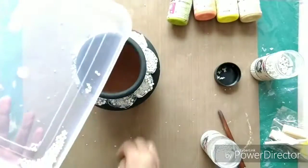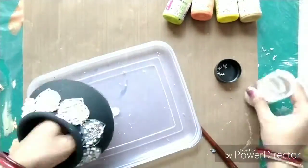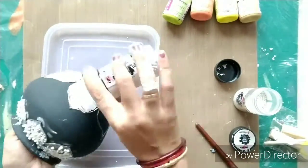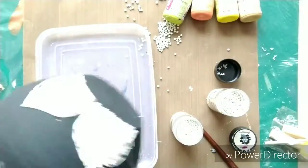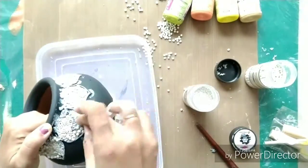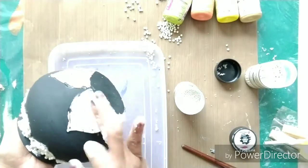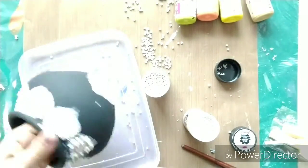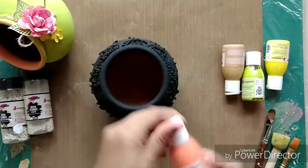Inside the patterns that I created, I filled them with some texture paste. You can either use texture paste or go with 3D gel — this depends on your choice. I just went with the texture paste. Then I am sprinkling some deco stones — the Emix deco stones from Expressions Craft. The stones are my favorite and I use them in all my projects, so I am just gluing them onto the pot with the help of texture paste and also randomly applying them on the body of the pot.